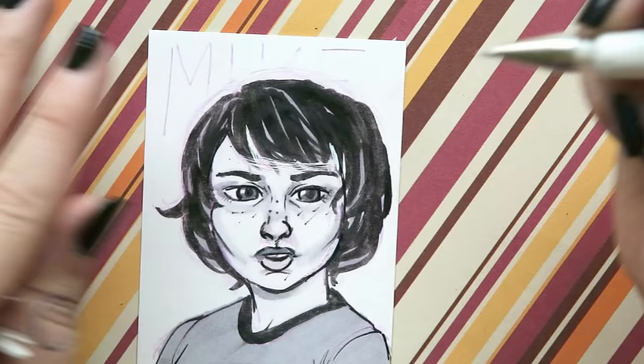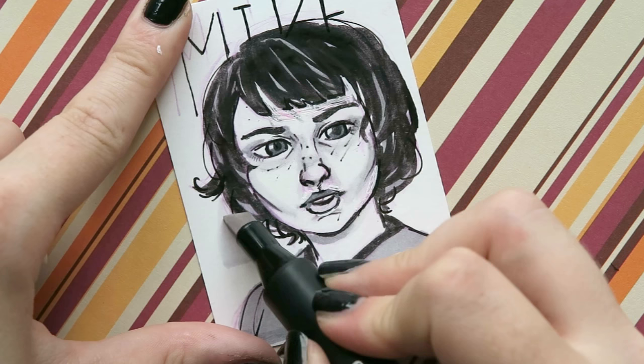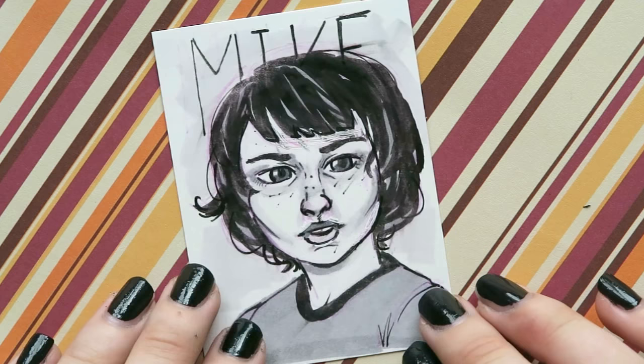Then I wrote 'Mike' and decided to add a background — just a light one, so he'd stand out from it, because he's very pale and I wanted the background to be a little bit darker than him. Anyway, this is the finished drawing, after I erase a bit. Let's see if I can do another Inktober. I feel like Stranger Things is really Halloween-y, so I'm glad I'm doing Stranger Things. I'll see you sometime. Bye!